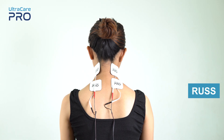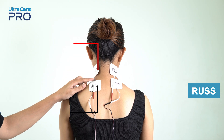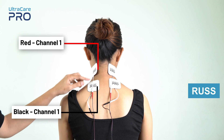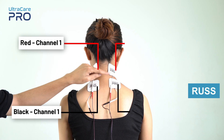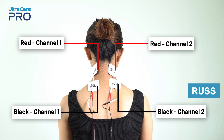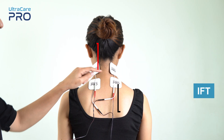For Russian currents on the neck region, place the red and black electrode from channel 1 on the muscle that needs to be stimulated. Similarly, place the red and black electrode from channel 2 over the other side of the neck region over the muscle that needs to be stimulated.